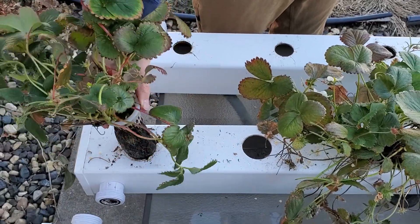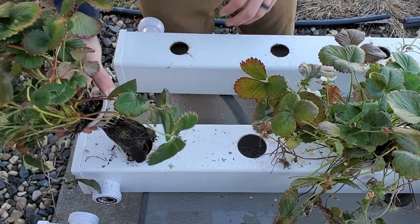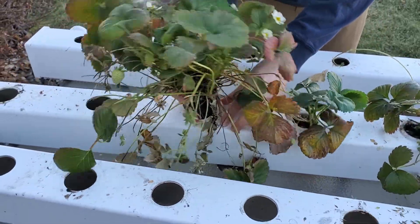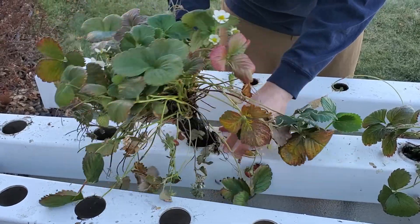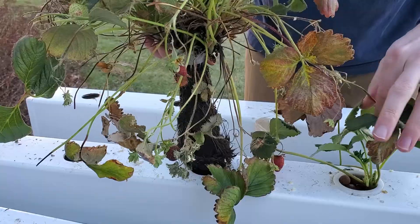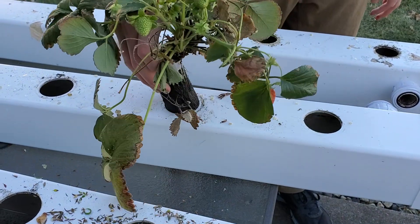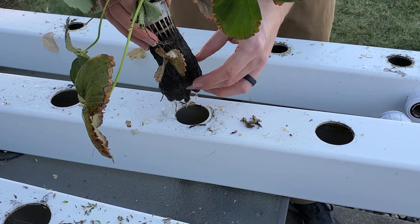However, one common concern with this sort of approach is root rot, or pythium. Pythium is a fungus-like organism that smothers and rots plant roots and stunts growth. You may have seen it — it makes the roots look dark-colored and mushy. It can spread very rapidly through a circulating system, so it can be a major concern, especially in a rail system like I have. And I actually had root rot on my strawberries last year toward the end of their life cycle.